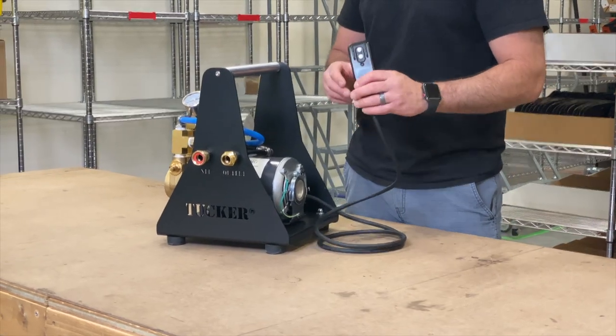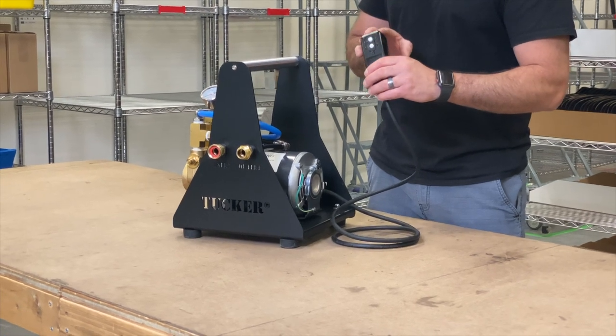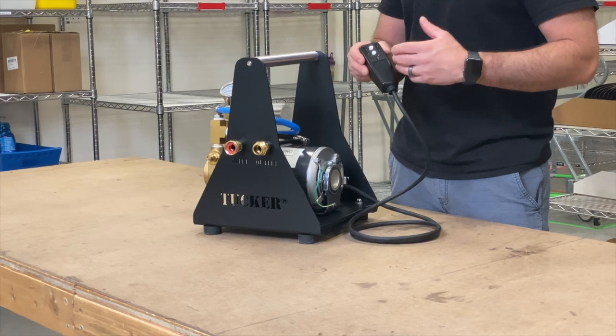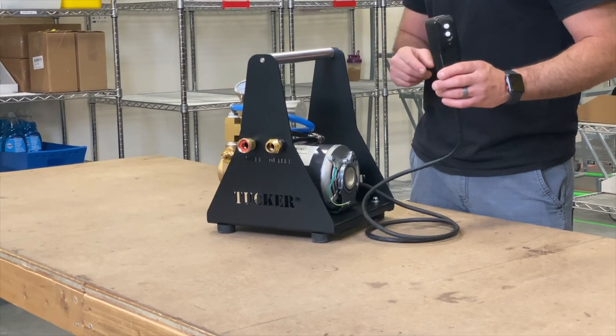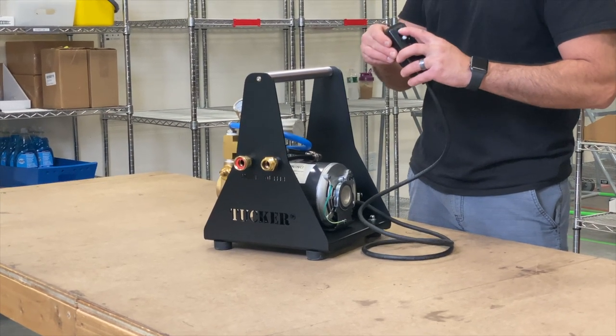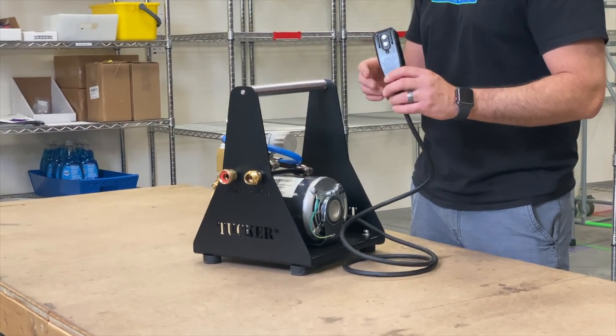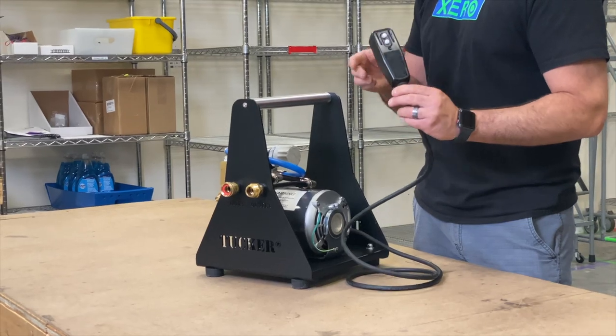Being 110 volt, it does come with a plug and it is a GFCI. These do wear out over time, but it is really easy and inexpensive to replace. They only have so many clicks in them, so many trips. Whenever you plug it in, it usually trips and you have to reset it. So just be aware, this is something you will have to replace down the road.